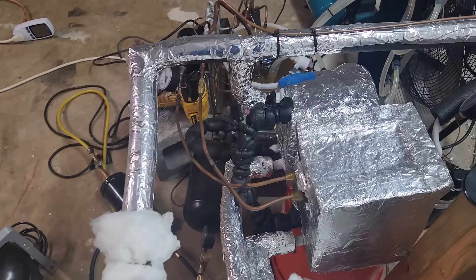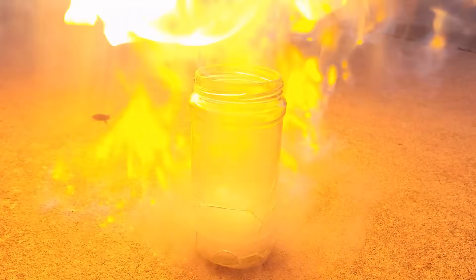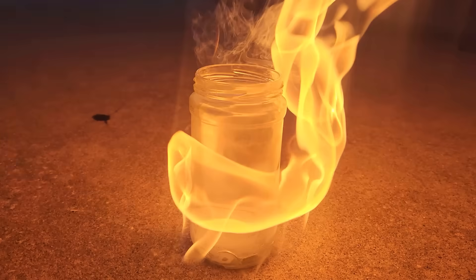This is the same machine I used in my previous video for producing liquid methane, but with a few changes. In case you didn't see it, I'll do a quick recap on how it works.